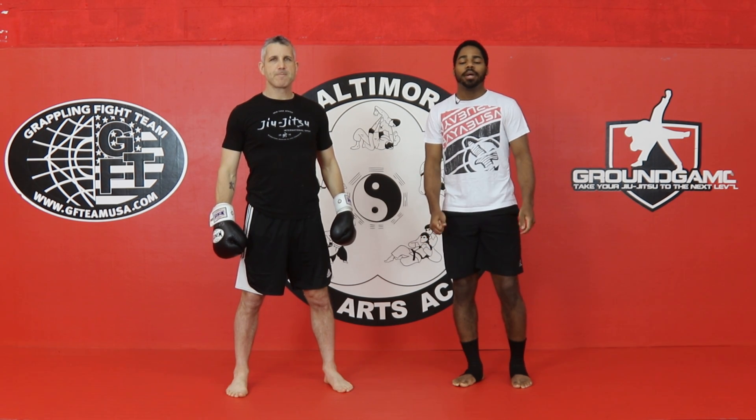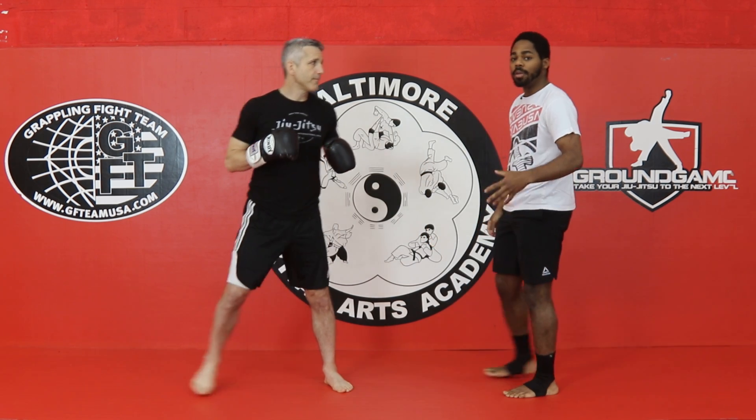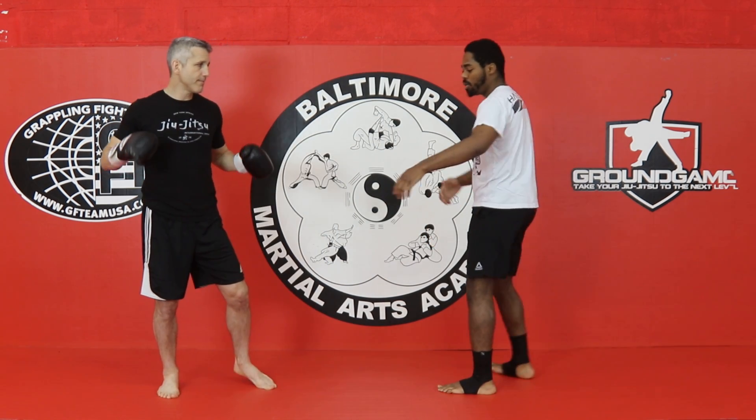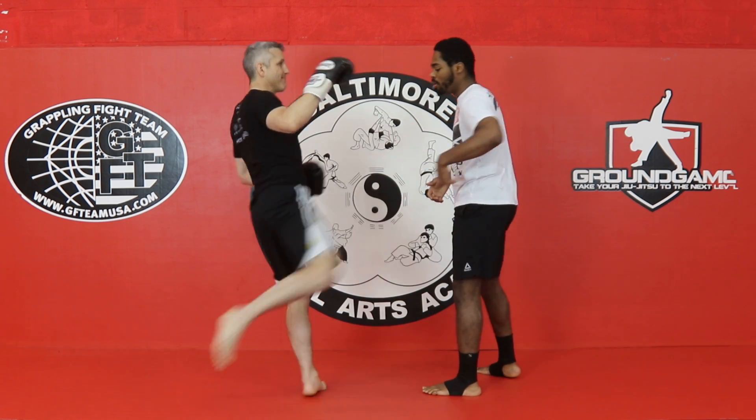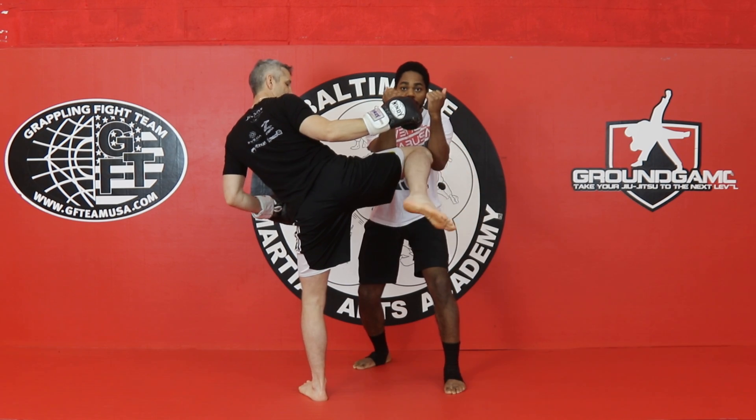Welcome back to VMA. This next Muay Thai technique is called Pakluktoy, and this is going to be a block for the body kick. Normally here we want to connect my ribs here, boom, on the roundhouse. So to block that, I'm going to turn inside — double leg block.